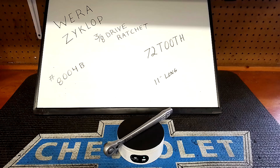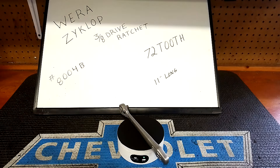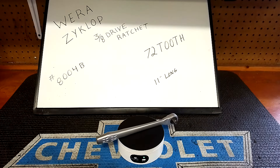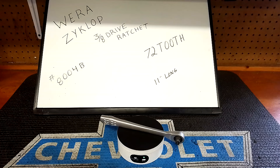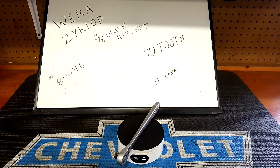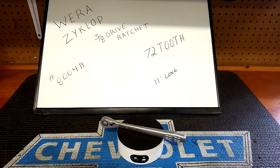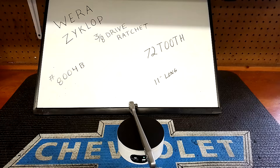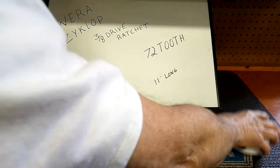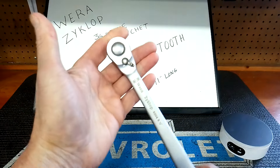Getting off that — we're looking at the Wera Zyklop. I did a review on this six or seven months ago but it was a head-to-head with something else. This is a 3/8-inch drive, model number 804B. It is 72-tooth and about 11 inches long. There she is spinning around on the turntable.